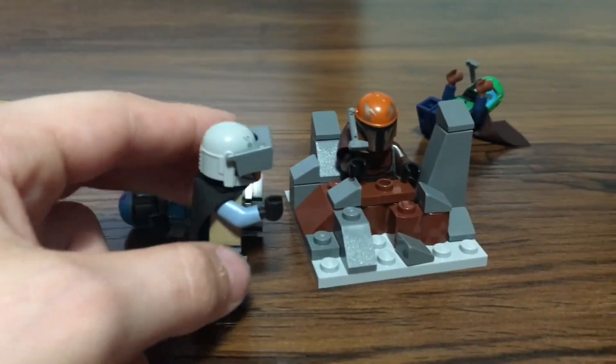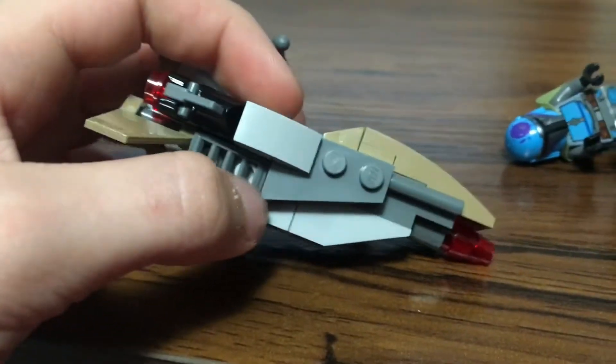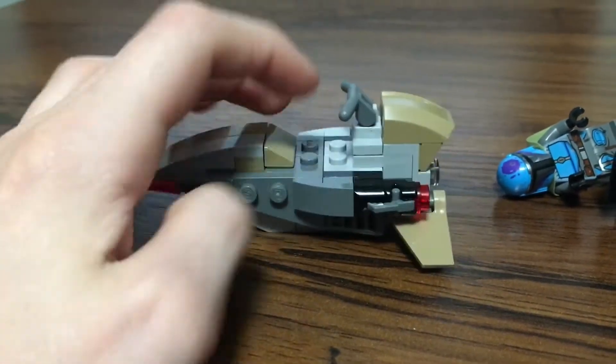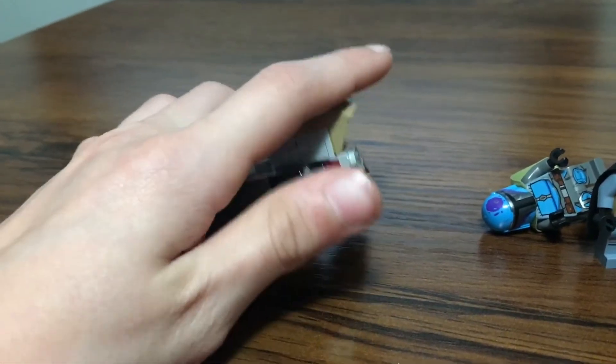They're just huge and weigh down the minifigure. I like how it has the vent simulation right here, and that goes up and there's a smooth part at the back. That has a light up here and these little flaps. That's pretty cool.